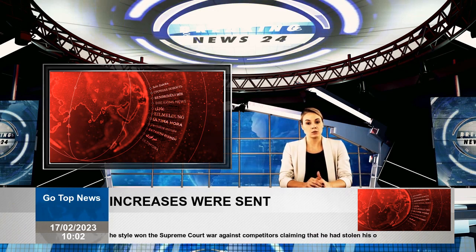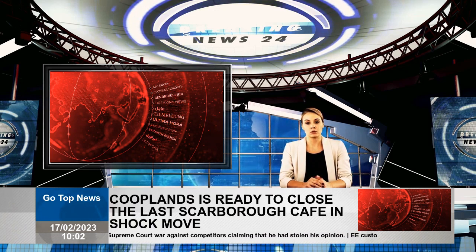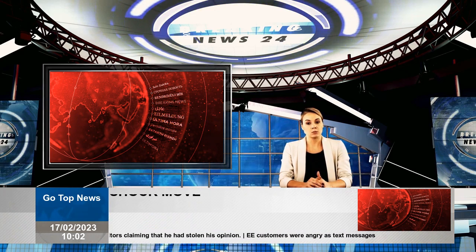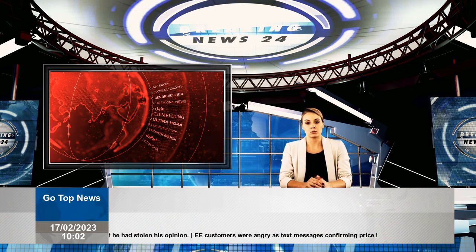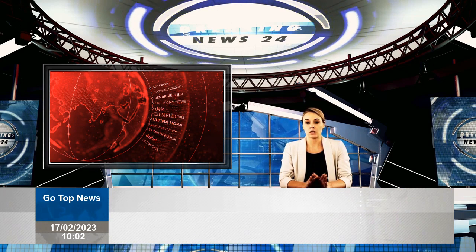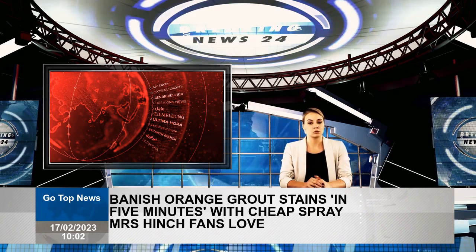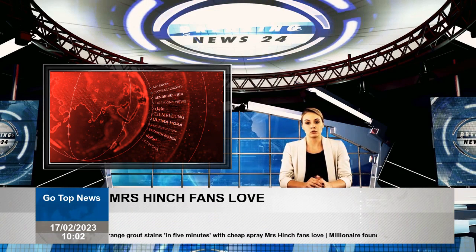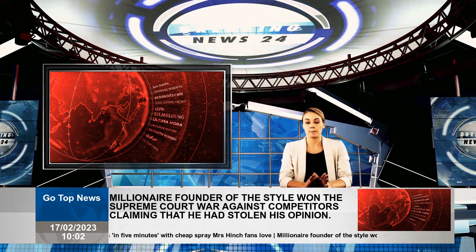With support from a series of cleaning gurus, you can find the necessary solutions. After someone went to a Facebook group looking for help, a popular tip was shared online. The shared post, associated with Mrs. Hinch tips, asked: any clue about cleaning mortar in the bathroom with an orange color?